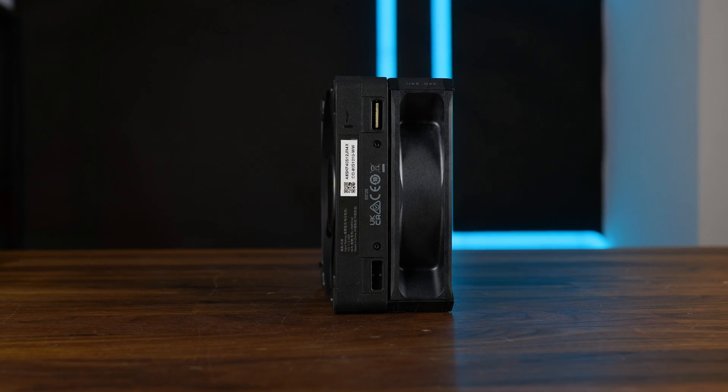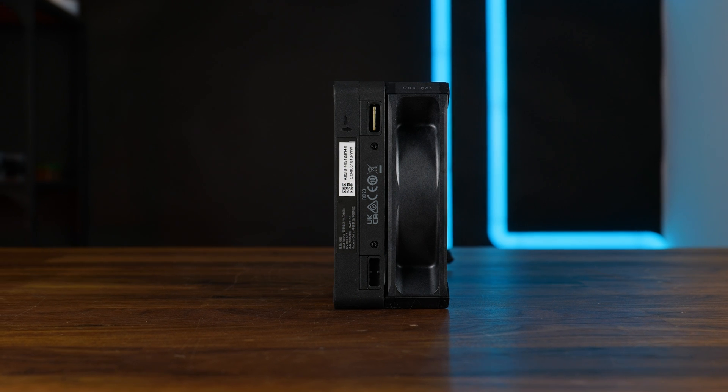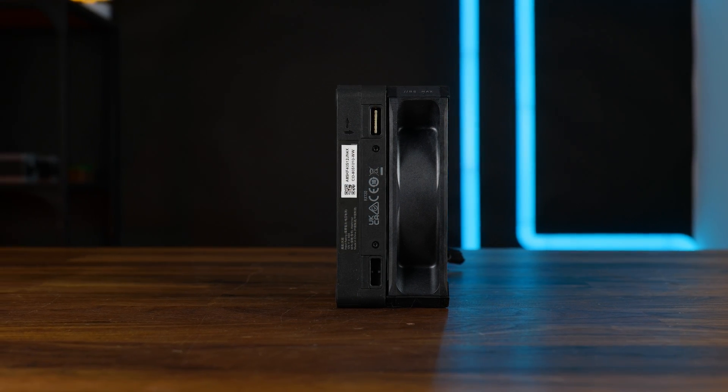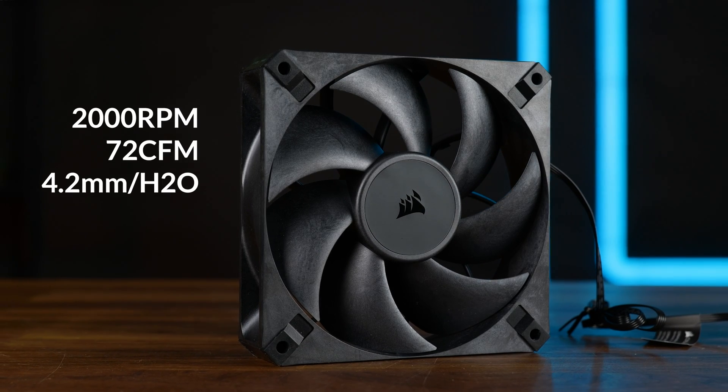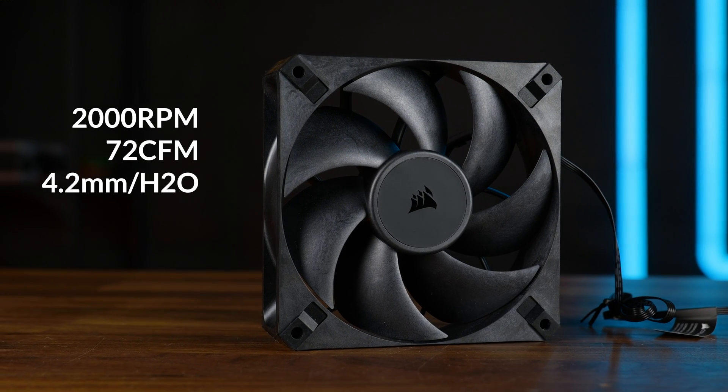And if you haven't already spotted it in the B-rolls, this is not a regular 25 millimeter thick fan — this is a chunky 30 millimeter fan. And if you combine this with the specs, it's already a very interesting fan. It is spinning at max 2000 RPM whilst pushing up to 72 CFM at up to 4.2 millimeters of H2O.